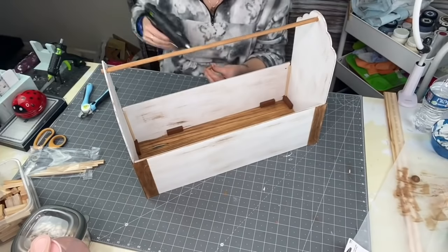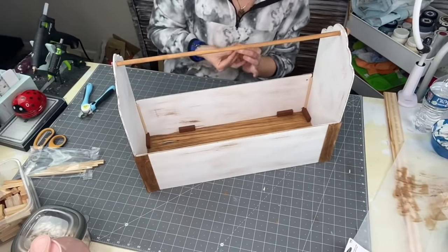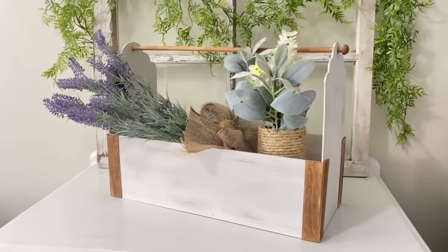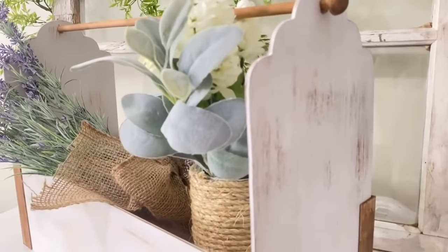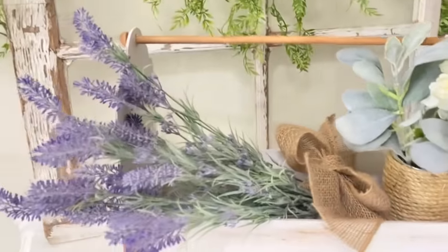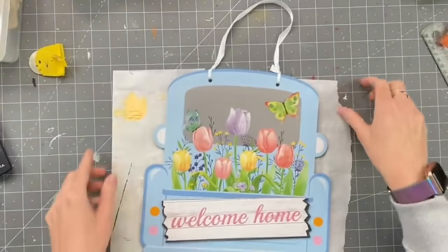I decided to keep this super simple — Creations by Fabi put a really cute farmhouse stencil on hers and it looked adorable, but I wanted to be able to transition this anywhere in the house. Look at how big and high-end this looks — it ended up being about 20 inches long. You can totally carry it by the handle. I couldn't have done this without Creations by Fabi's inspiration — definitely check out her link in the description box.